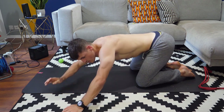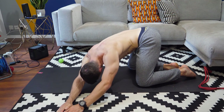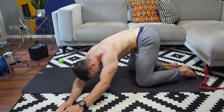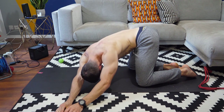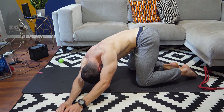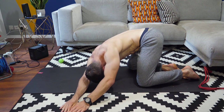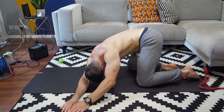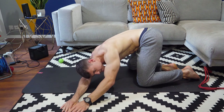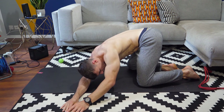Bringing it over to the left side now. Pushing in the direction of the right shoulder. Send all that breath into the stomach and try and flare that rib cage.